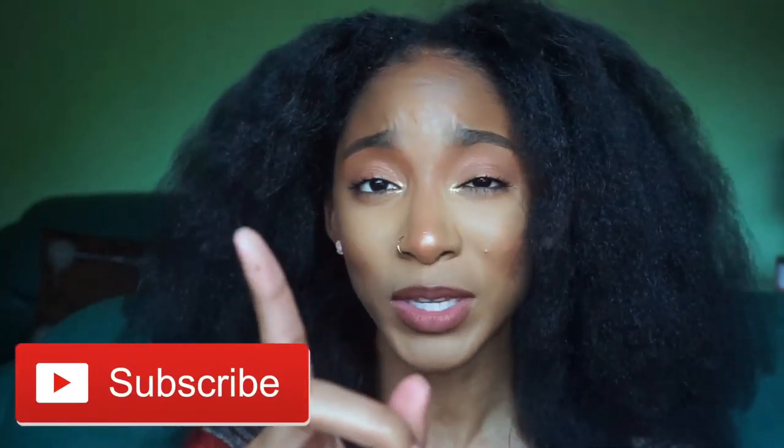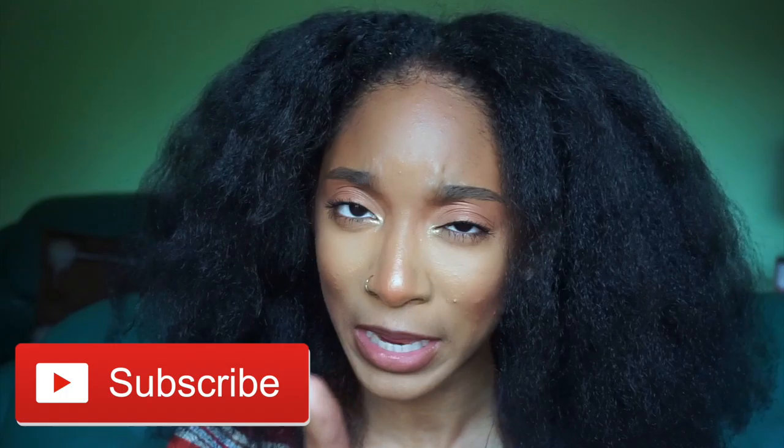Tell me what you think in the comment section below — let me know if you think I got a good blowout. Thank you so much for watching. If it was your first time here, do not leave without hitting that subscribe button. If it wasn't your first time here, still don't leave without hitting that subscribe button. Also like this video so YouTube can share it with other people. Thank you so much for watching and I'll see y'all in the next one, bye!